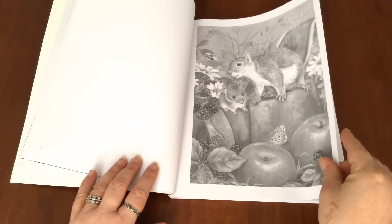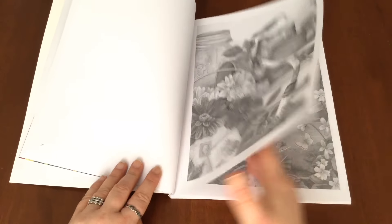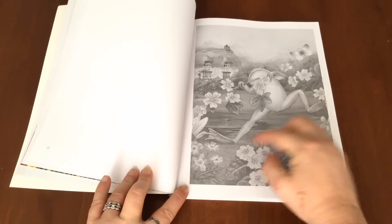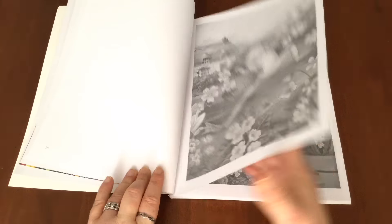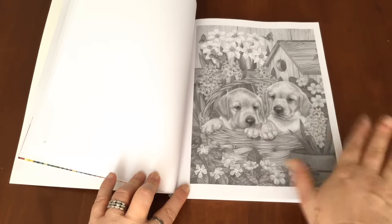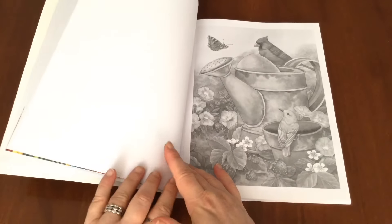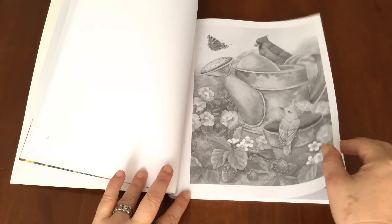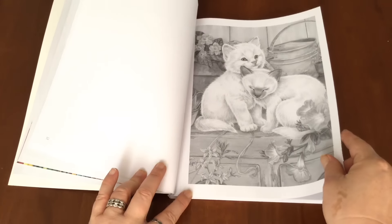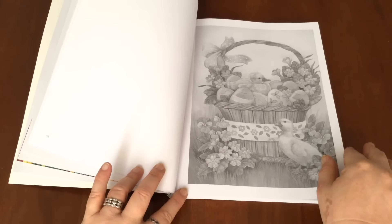It's packed full of adorable animals. So we've got the feathered variety, the fluffy variety, all sorts, and even the reptilian variety. So all sorts of adorable animals. But also lots and lots of elements in the background - the whole page is filled with things for you to colour in. There's flowers or buckets or any other sort of element that you might like to colour in as well.